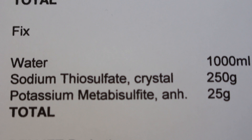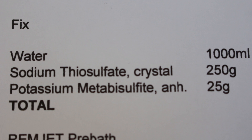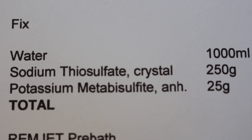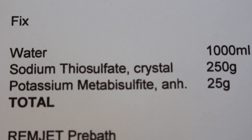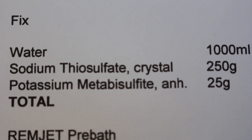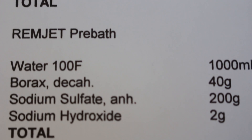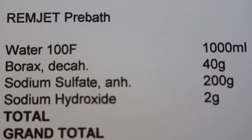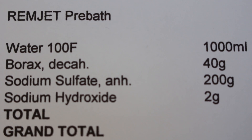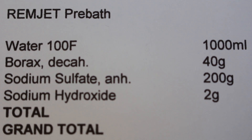For the fixer — rather than just use my Ilford rapid fixer, I'm not taking any chances, so I'm going with what someone on the internet says: sodium thiosulfate and potassium metabisulfite. And for good measure they also put up a remjet pre-bath recipe. I've been doing remjet pre-baths before but this recipe uses water, borax, sodium sulfate, and sodium hydroxide — also known as lye.